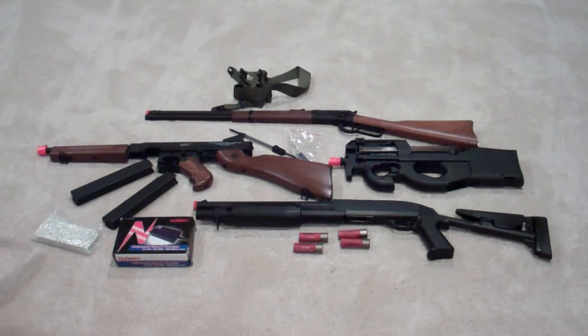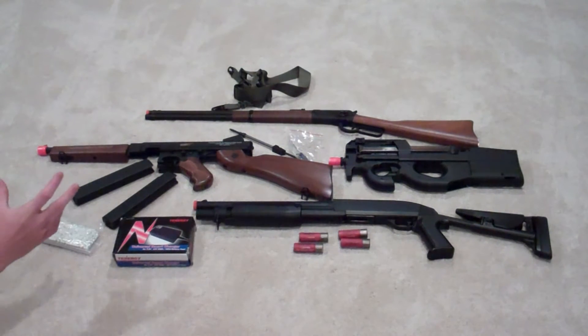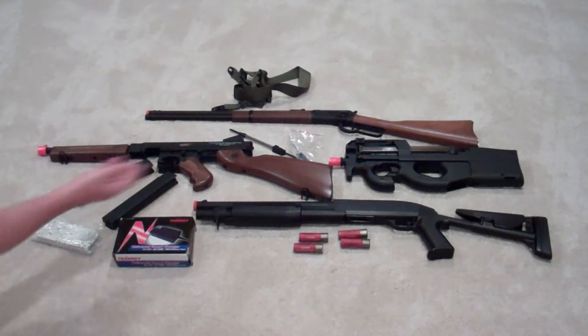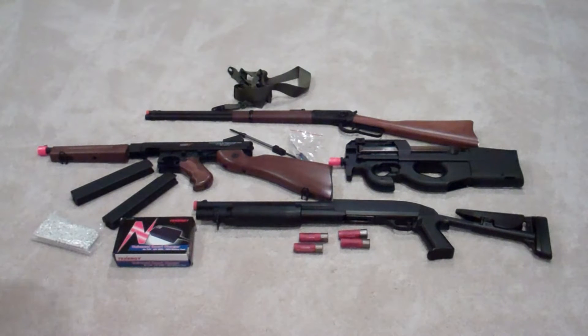First and foremost, we're going to get the AEG out. The AEG stands for Automatic Electric Gun — something like this Thompson or the P90 over there. There are also spring rifles, which may look like a Thompson but they're not electric. They're powered by spring instead of battery, and they're cheaper and more cheaply made.